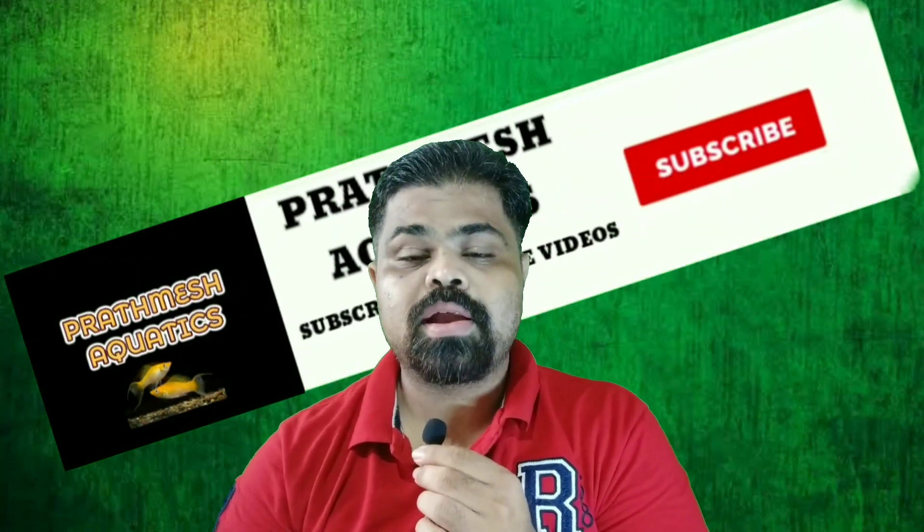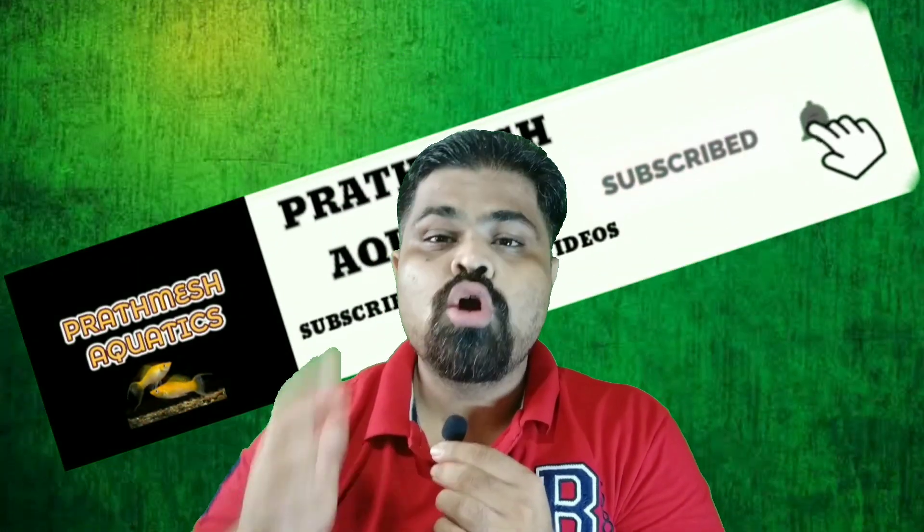Hello everyone. In this video I am going to share with you 10 best tank mates for your fire eel fish. If you are new on this channel, please subscribe and turn on the notification bell icon for more future videos. Now let's begin the video.